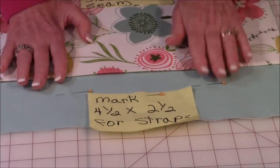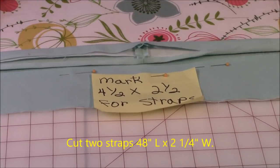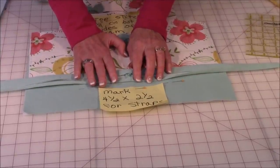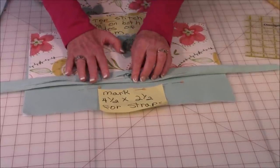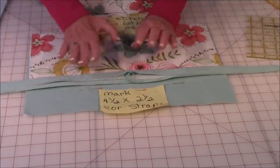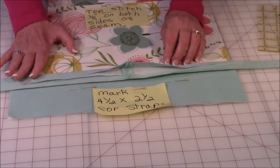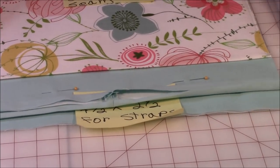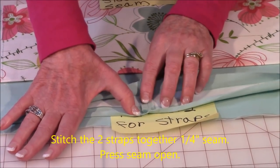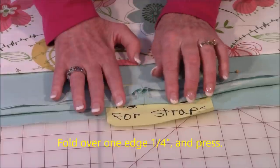Now let me show you how to get your straps ready. Cut two long pieces that are 48 inches long by two and a quarter inches wide. Cut interfacing for the strap that is three-fourths of an inch wide. If you don't have one continuous long piece of interfacing, that's fine — just use scraps and chain them together. After you've got your interfacing in there, stitch your two ends together with a quarter-inch seam and press the seam open. Then on one edge, fold it over a quarter of an inch and press the full length of both strips.